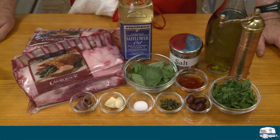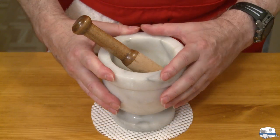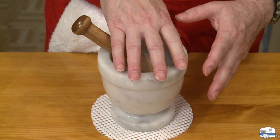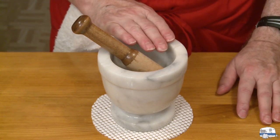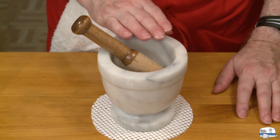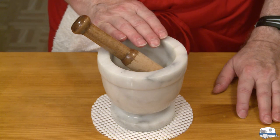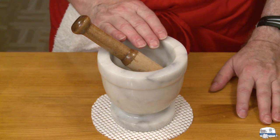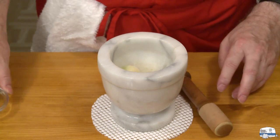I'm going to be doing something I haven't done in decades — I'm going to be using my mortar and pestle. The recipe says to grind these ingredients in a bowl with the back of a large spoon, but you could do this just as easily in one of those small mini food processors. I'm going to start by putting my garlic cloves in there with my salt.